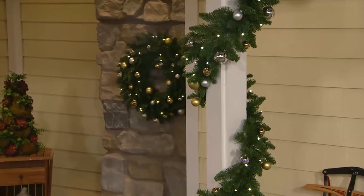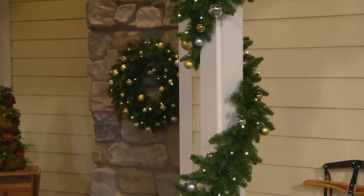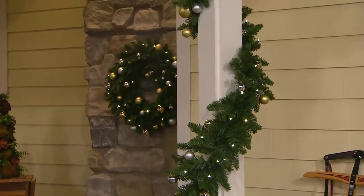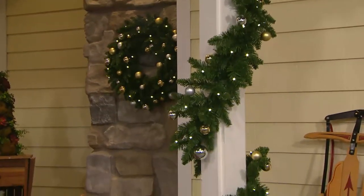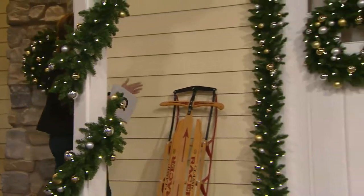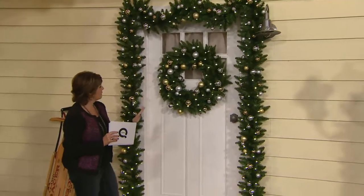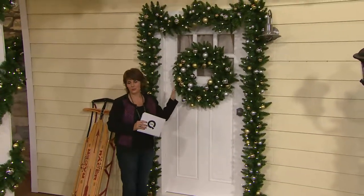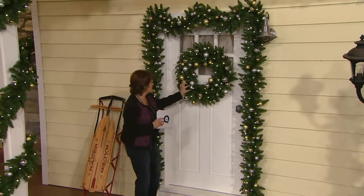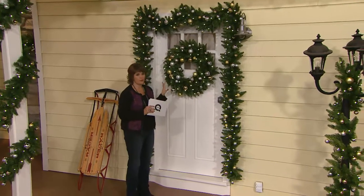These are shatterproof ornaments. They're not going to fade in the sun and they're not going to break when you put them up. A nine-foot garland gives you enough to spiral up the columns. You can take that beautiful nine-foot garland — here we've taken two of them — and completely wrap it around the door. And look at this wreath; I love this wreath. You can really see how many ornaments we filled it up.